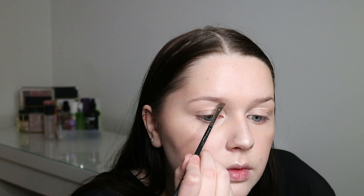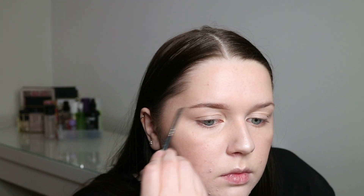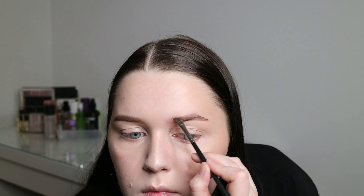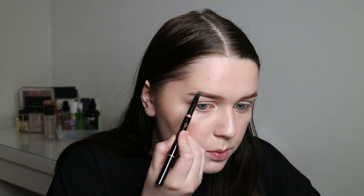Now I'm going to do my brows. I always use Anastasia products — I have the Brow Powder Duo in Dark Brown and also the Brow Definer in Medium Brown. I apply the powder using a MAC 266 brush. Then I use the Brow Definer to define and fill in some more.